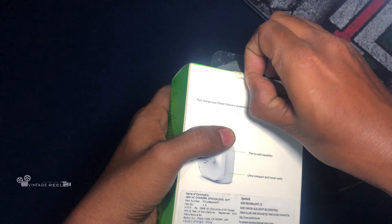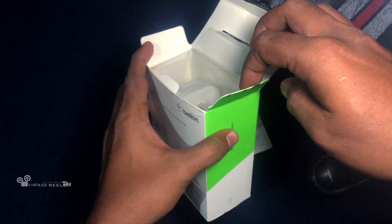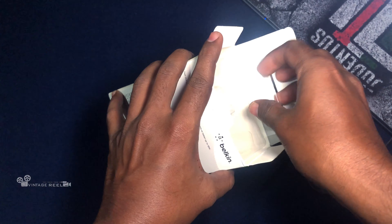I already opened it — it will be packed with the unboxing. This is a super packing.